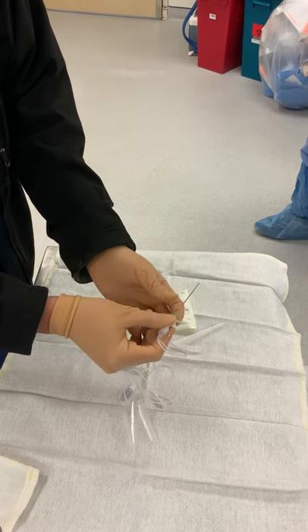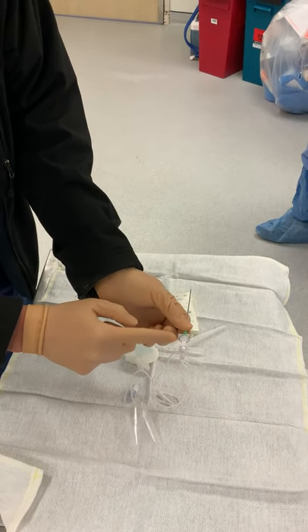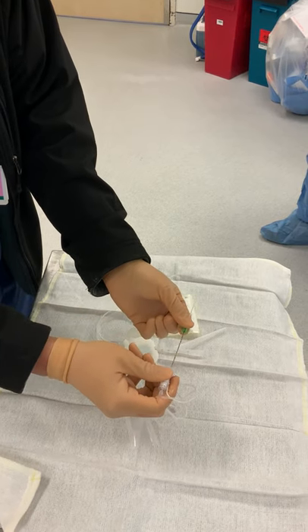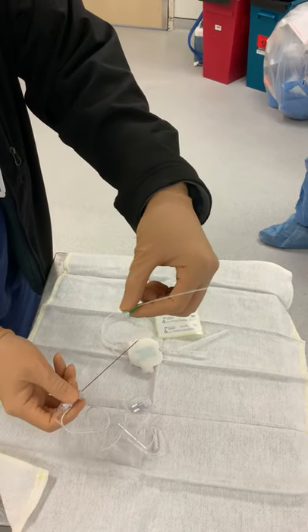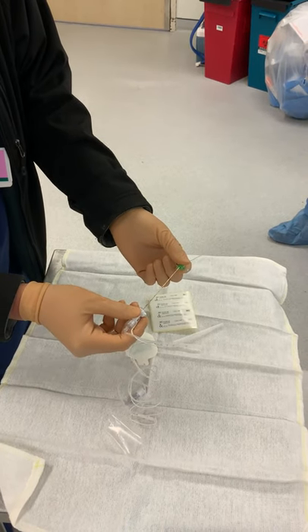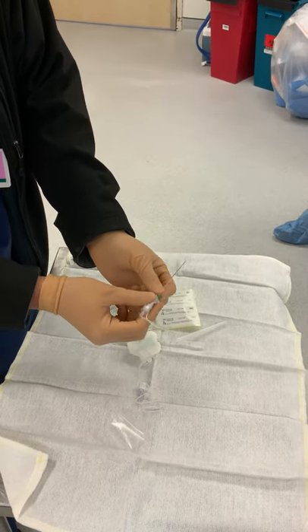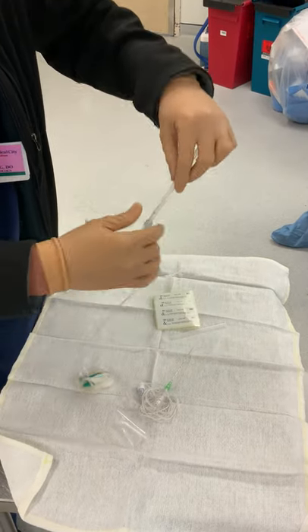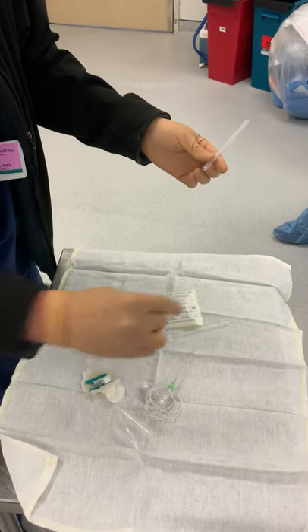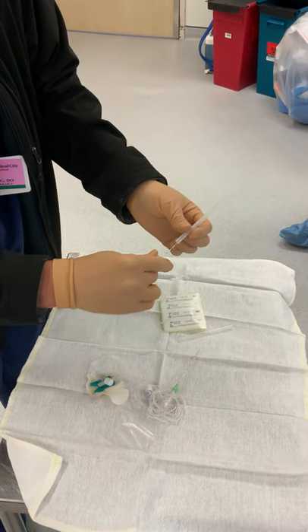Once we get the block into where we want it to go, you can disconnect the white from the green like so. You'll see that the needle comes out, and then you'll see this little clear sheath, which is where you'll be introducing the catheter through. That catheter will be this piece over here — this floppy catheter — and you'll just feed that through that clear sheath we just saw.